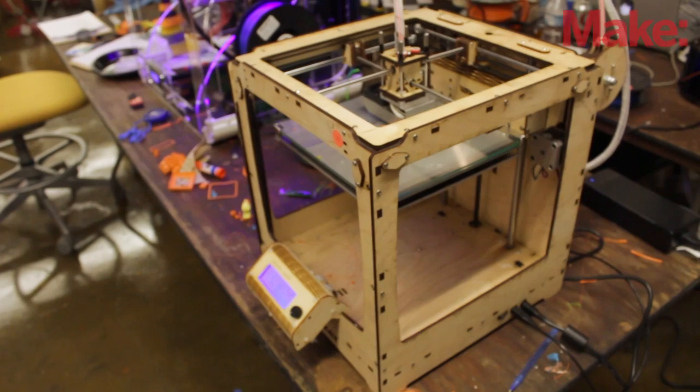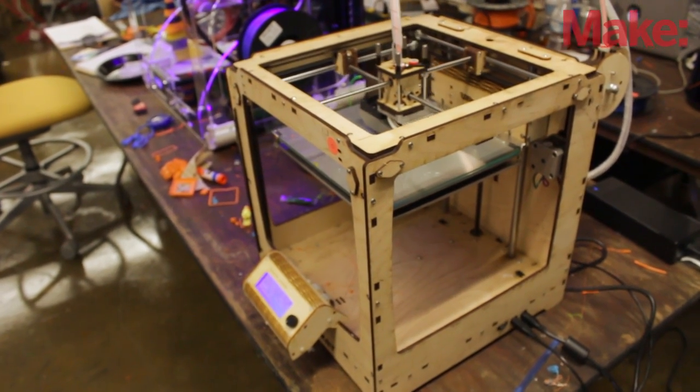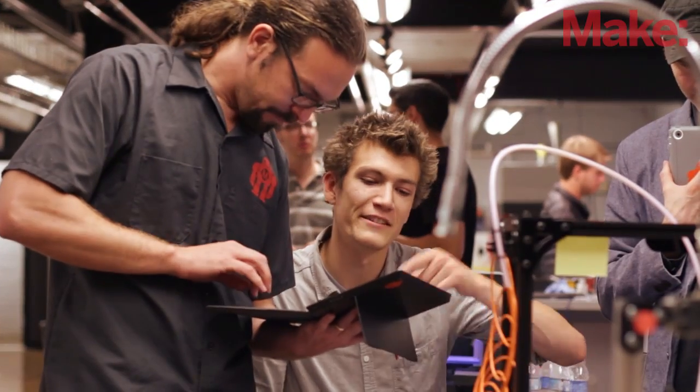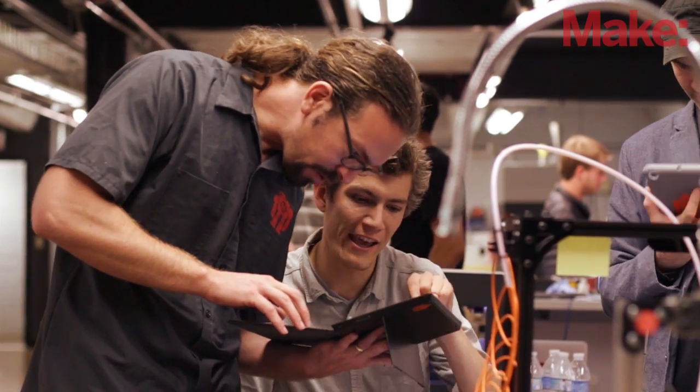I think the idea of a plug-and-play printer is getting much closer. We're not quite there yet this year, but next year we're probably going to have one where we don't actually need to use a laptop at all — we'll either be able to print right from an iPad or right from a USB without any sort of intervention.